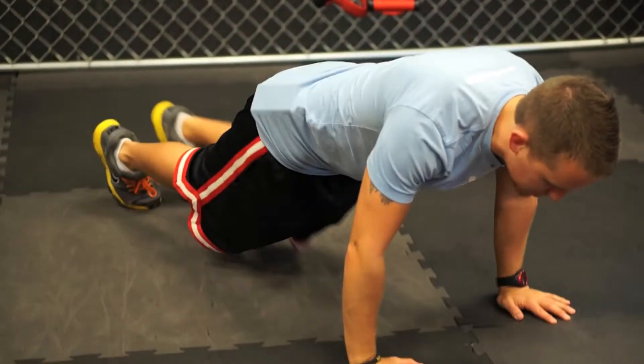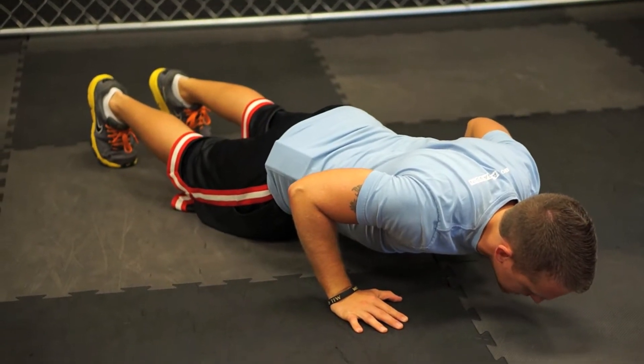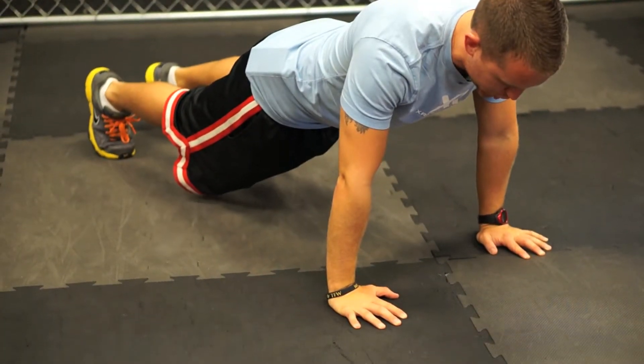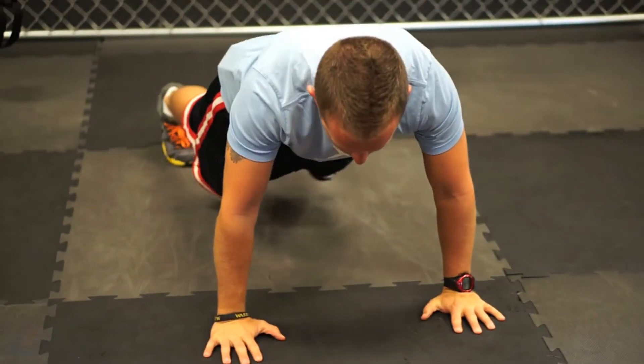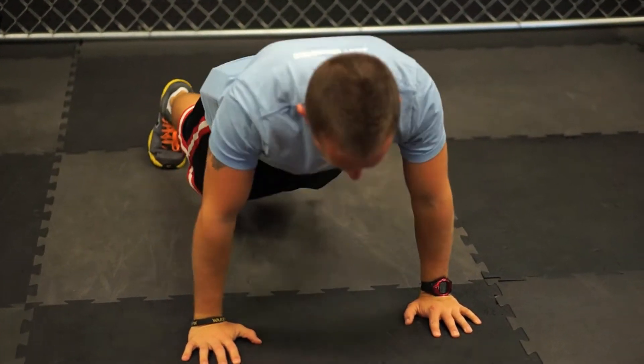So for a clock push-up: we push up, elbows back at 45-degree angles, squeezing the shoulder blades together, come up, pushing through the chest, and then we walk over. Down, core tight, shoulders back, elbows back, come up, walk back.